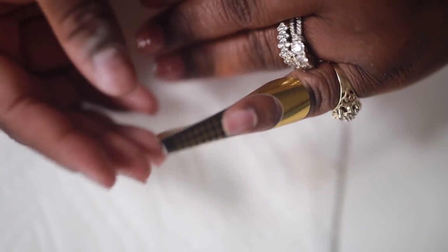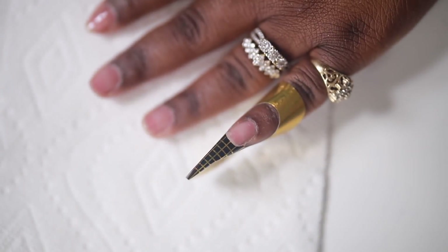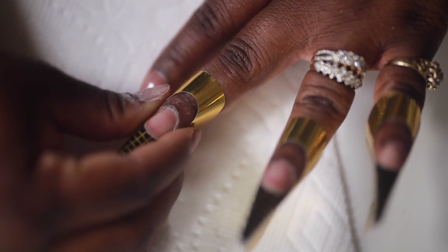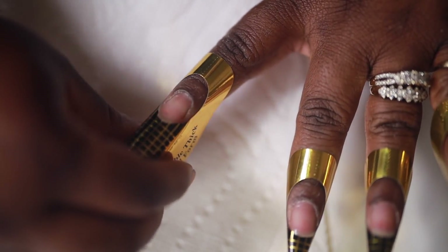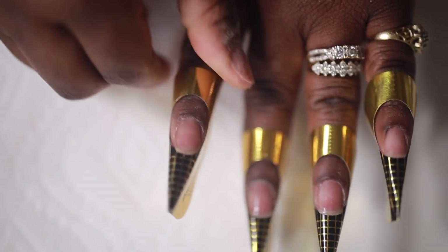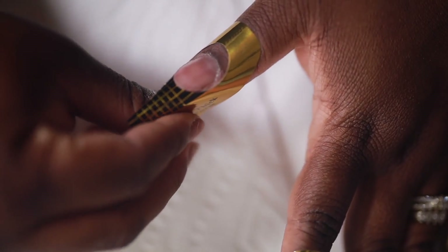One thing about nail forms — they can be really tricky. I think this is a step up above my abilities with doing nails, but I thought I'd dive in and try nail forms and practice so I can get it down. But oh my god, they are the hardest little things to use.